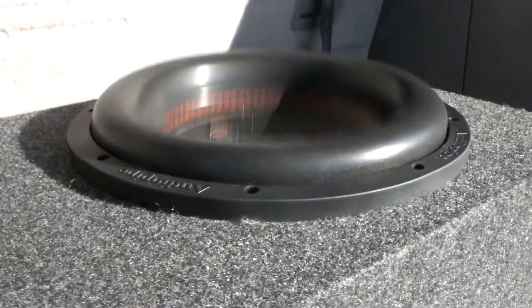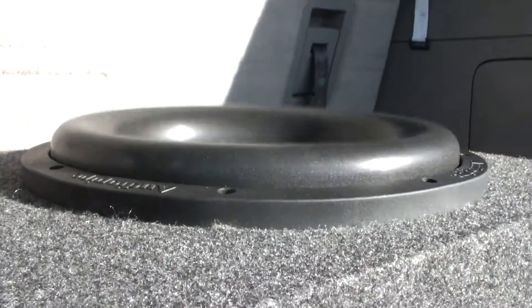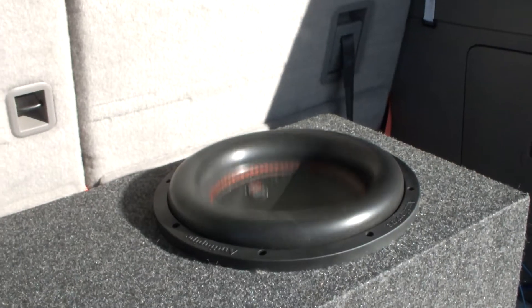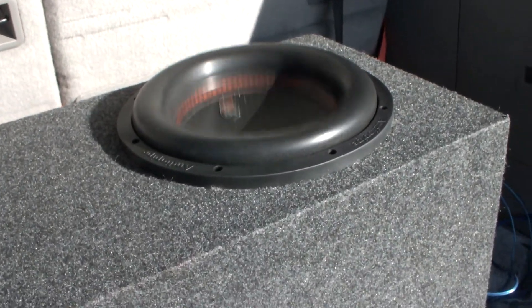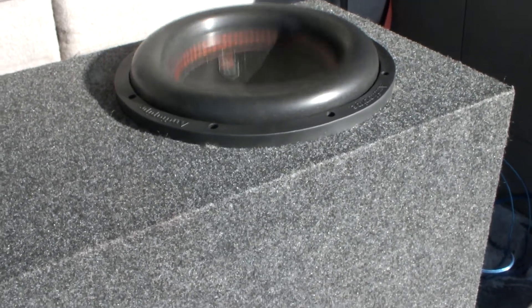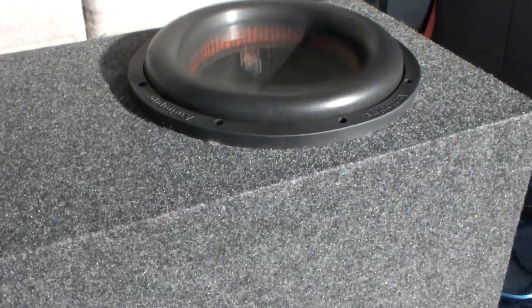Okay, so this is 28 hertz. Let's go see 28 hertz — we just jumped up eight and you can already hear it a little bit more. I don't overpower my subs. I don't give them that much power. I like to stay well within RMS and I don't go anywhere close to max.